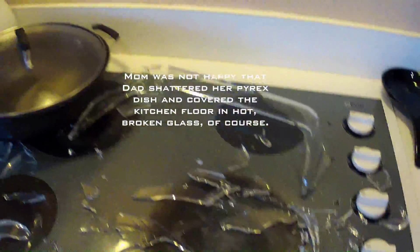Well, the experiment was a failure. The glass exploded. Good. Good.